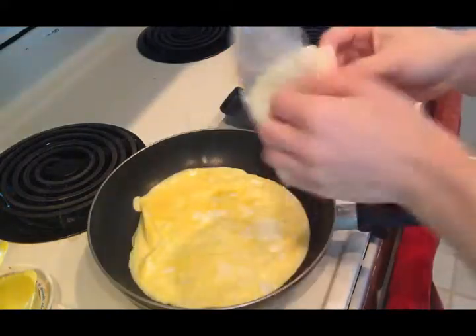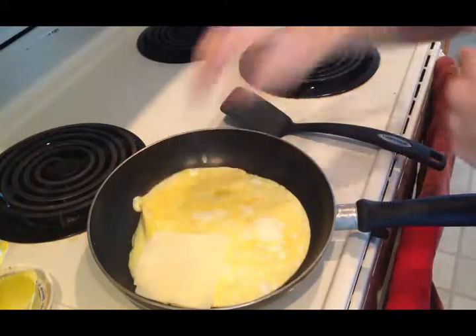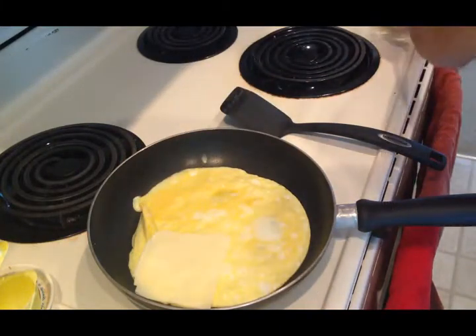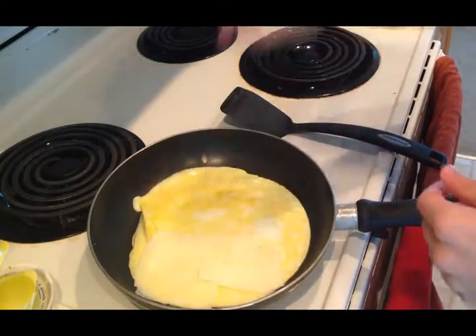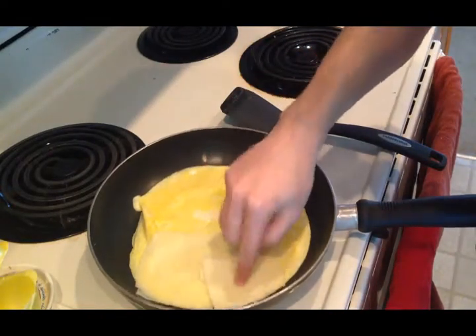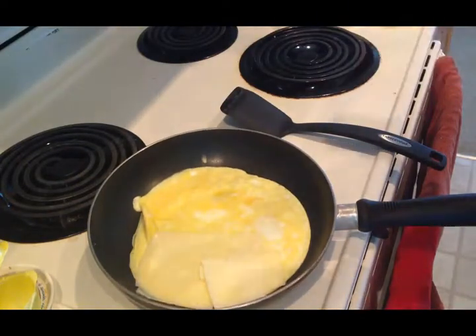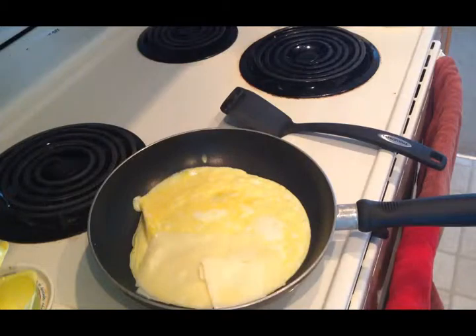That's embarrassing. You get your cheese and then you put it on one side of the eggs, just like that. Doesn't even look perfect. You could put as much cheese as you want — depends on what type of cheese person you are. If you're feeling a little cheesy.